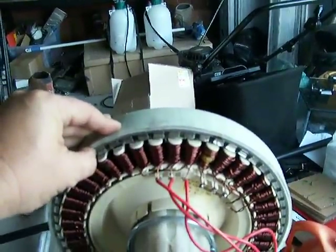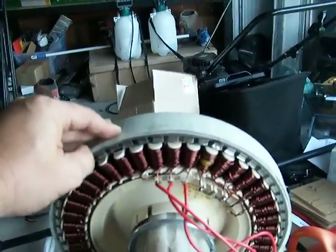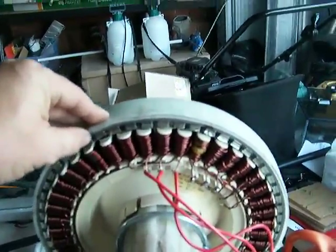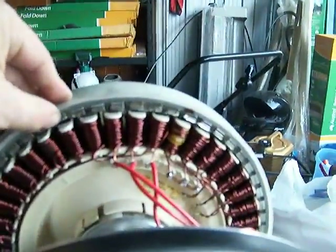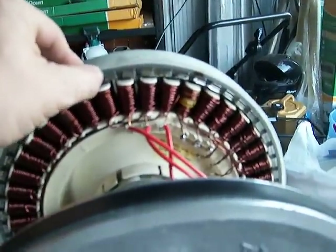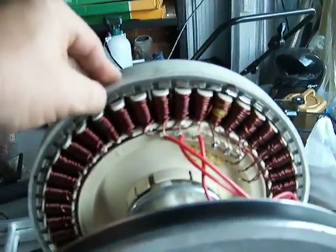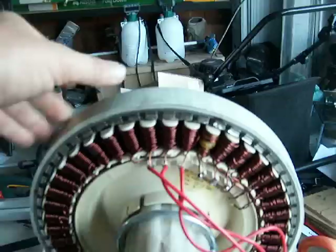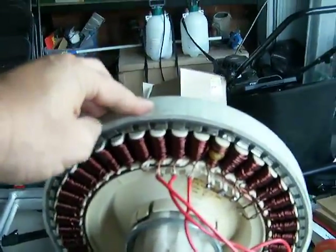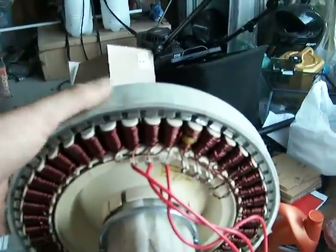I've taken out those ceramic magnets out of the rotor and I've put in these neodymium ones — if you can see them there, there's a magnet on the bottom and a magnet on top, so I've used 2. I've doubled them up to get the best thickness for what was available. They're about 10 times stronger, maybe more, than the ceramics.